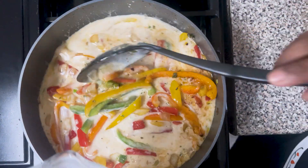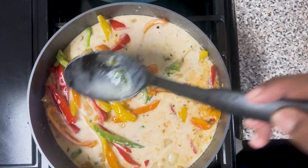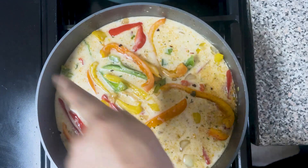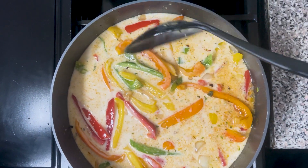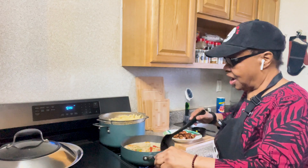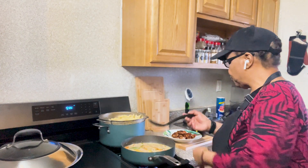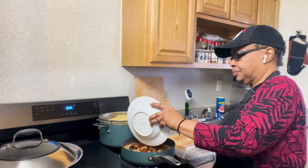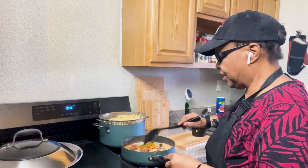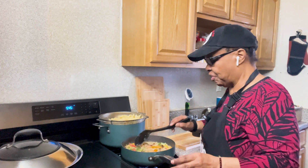The next step is we're going to start sautéing the shrimp. I have a sauté pan here, turning it to medium-high, and I'm going to put some olive oil in the pan. This is the jerk seasoning that we will be using on the shrimp — these are the seasonings I told you about earlier.